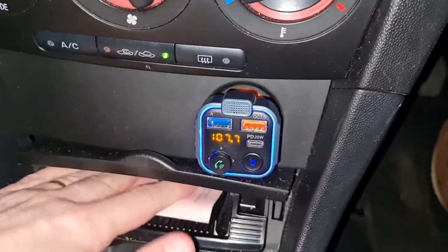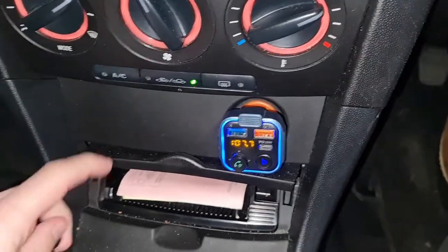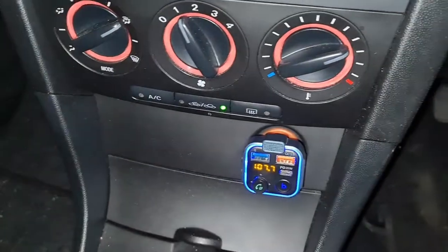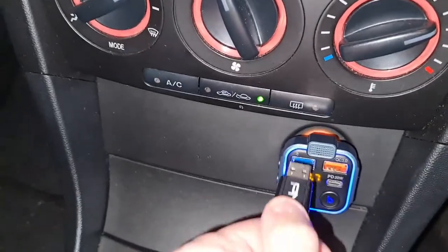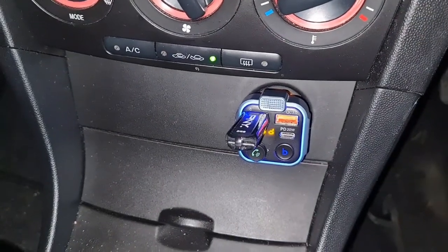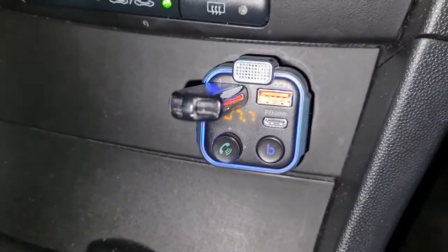I do have a USB flash drive somewhere here — let me find it. This is my very organized collection! Here we go — I'll take off the cover and stick it into the flash drive slot, just to give you an example of how it works. That goes into that one — make sure you don't put it in the wrong port. It just slides in, and you can get thumb drives that are much smaller. We should be able to get some music going.